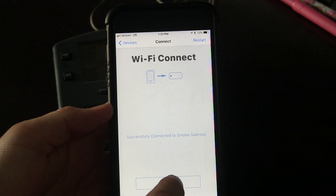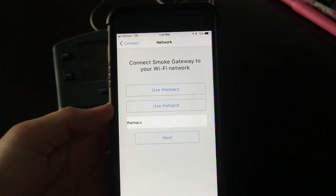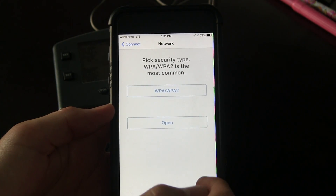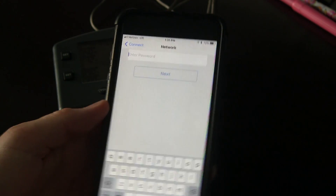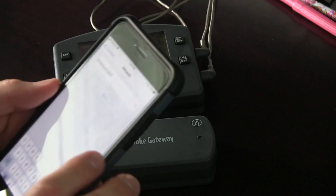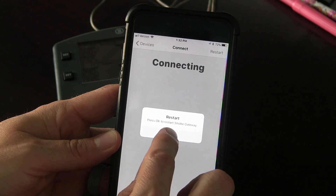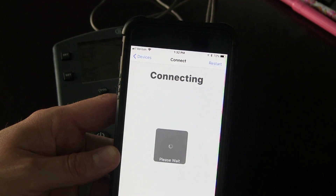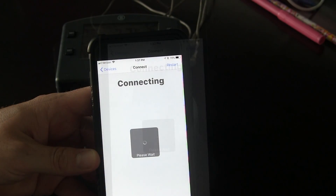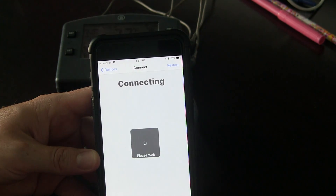After this, it basically just says to return to the Gateway app, and it says successfully connected to Smoke Gateway. Then we hit Next, and it wants you to connect to your Wi-Fi network, so we go ahead and do that, hit Next, and type in the Wi-Fi password. Then I hit Next and then Connect. It says connecting, and OK to restart. Smoke Gateway is restarting — this can take a few minutes. That took about 30 seconds, and it says Smoke Gateway found, your device is ready to use.